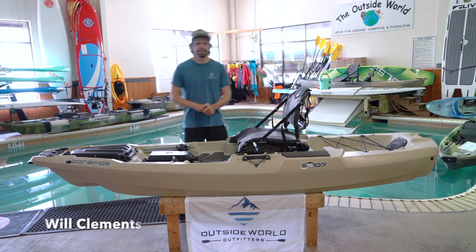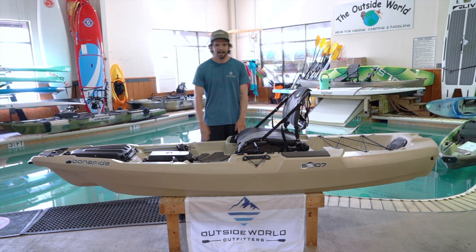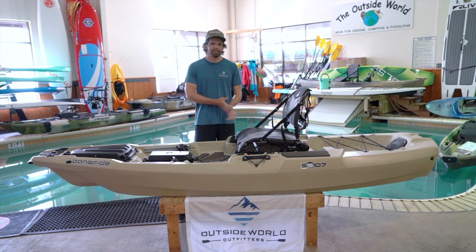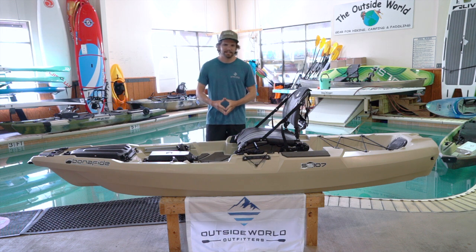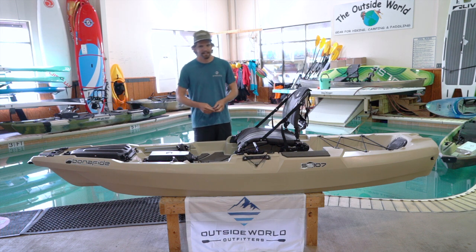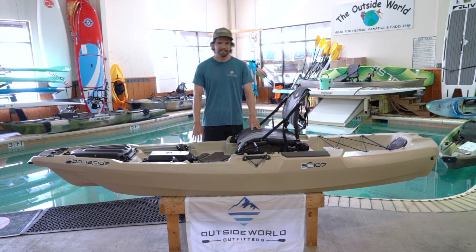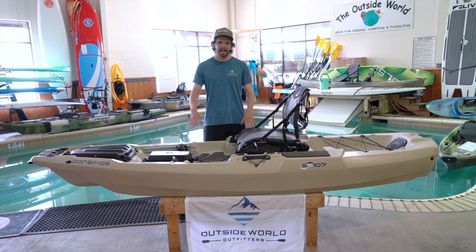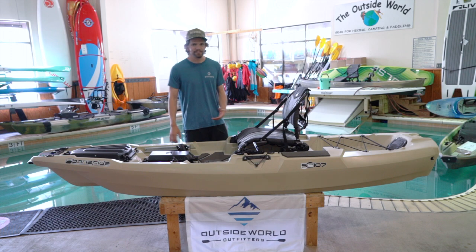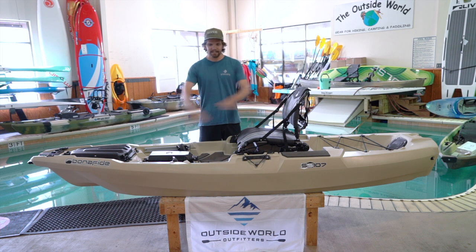My name is Will, outside World Outfitters. Today we're going to be talking about the Bonafide SS-107. It's a new, slightly smaller offering that copies the really popular SS-127. It's called the 107 because it's 10 foot 7 inches long, 34 and a half inches wide, weighs about 89 pounds with the seat in it, and has a capacity of 425 pounds. Small boat, but high capacity, with a lot of the same features as the 127 — including the same cockpit size.